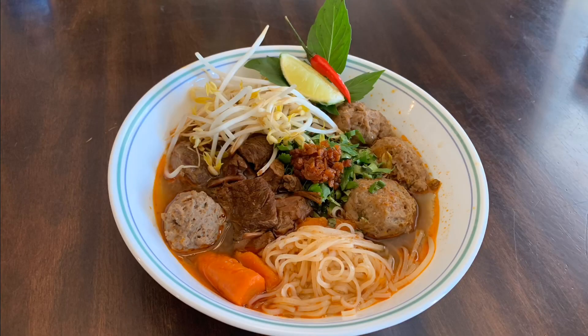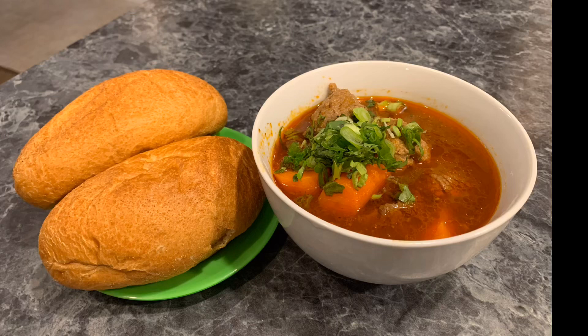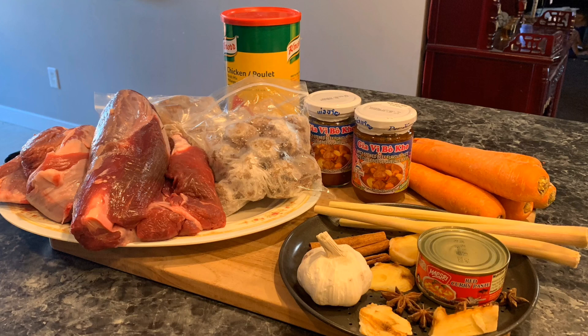If you are new here, don't forget to press the subscribe button for more delicious homemade recipes. You will need some ingredients that you can easily find from any Asian grocery store.